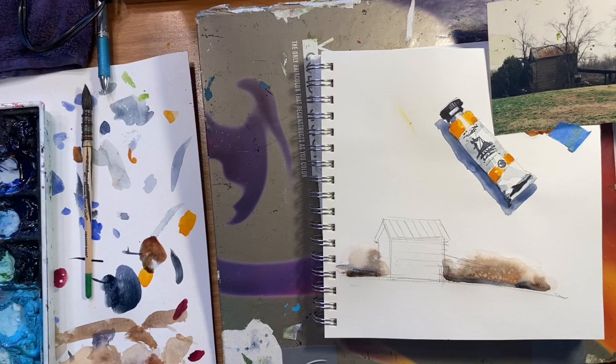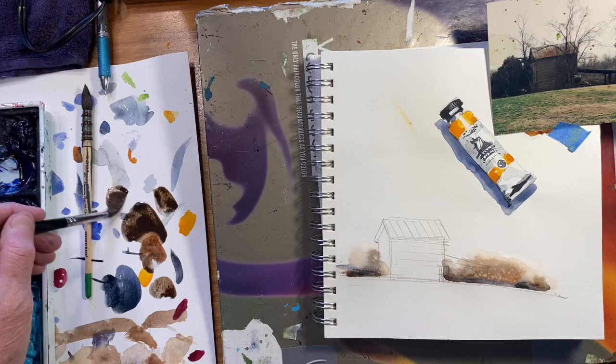For the tobacco barn, I'm using burnt umber with a little bit of ultramarine blue. I'll test it on my test sheet to see if it's what I want — it's more of a grayed-down color, so it's not a strong brown by any means.